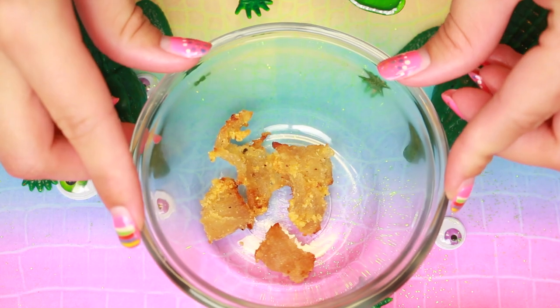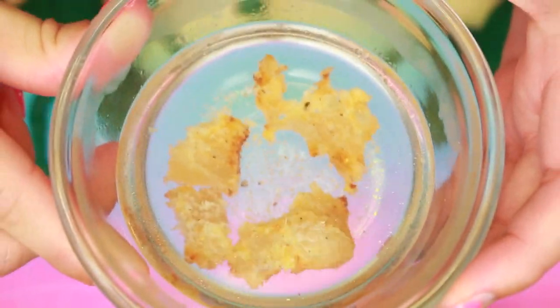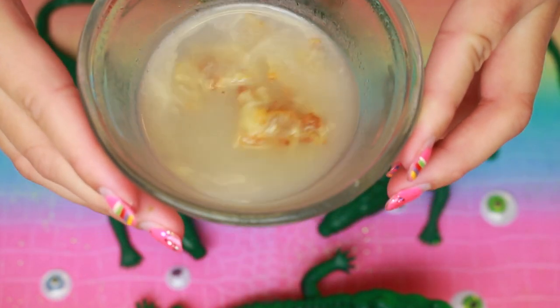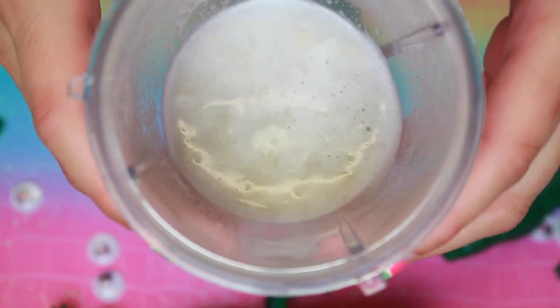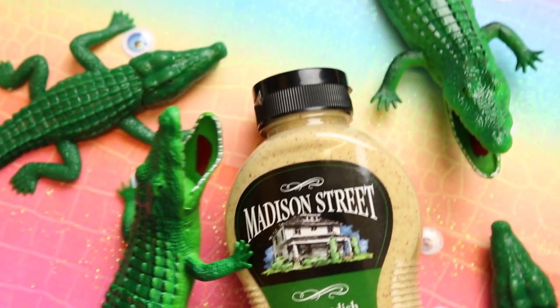I got some fried alligator from a local restaurant, and I stripped it of all of the breading. I put some really hot water in the meat bowl, and I just let it soak for a while. I even put it in the microwave. Because the meat was not disintegrating how I wanted it to, I put it in my little magic bullet and I emulsified it.